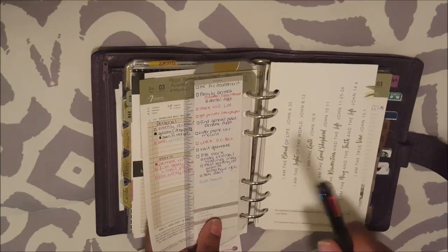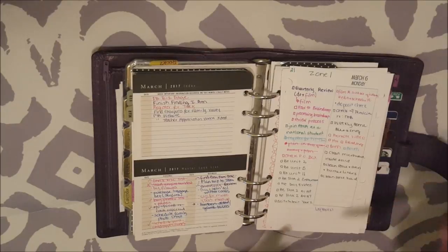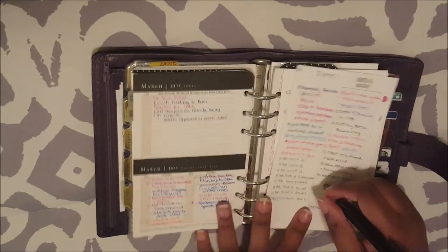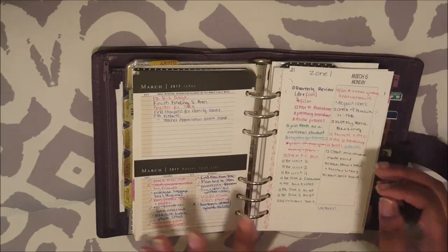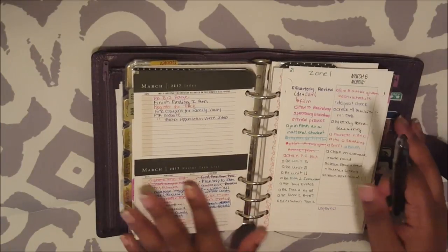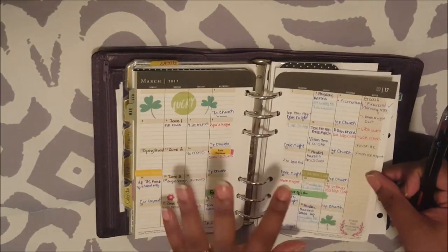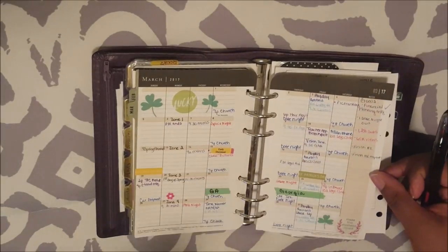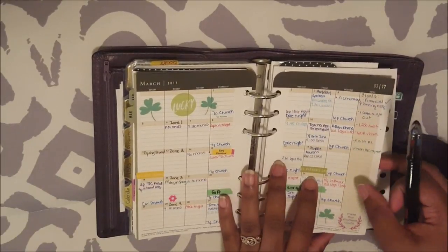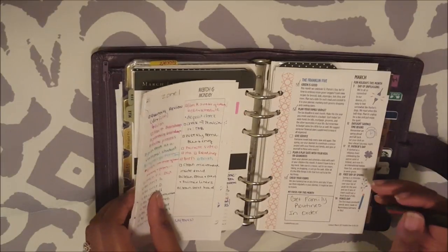The last thing that I do is I update my family calendar, which I actually just updated because it's the beginning of the month. When we sat down and had our financial planning meeting, my fiancé and I updated that whole family calendar. Basically, my family calendar that hangs on the wall looks exactly like this. If you saw my monthly review process video, you will see when I did this and then when I did the same thing on my monthly calendar. So that is it for my weekly review process.